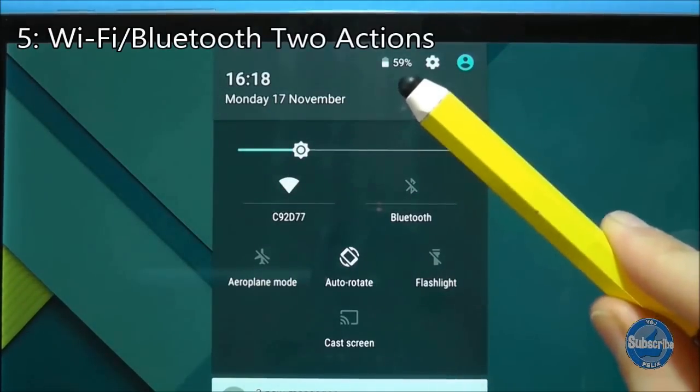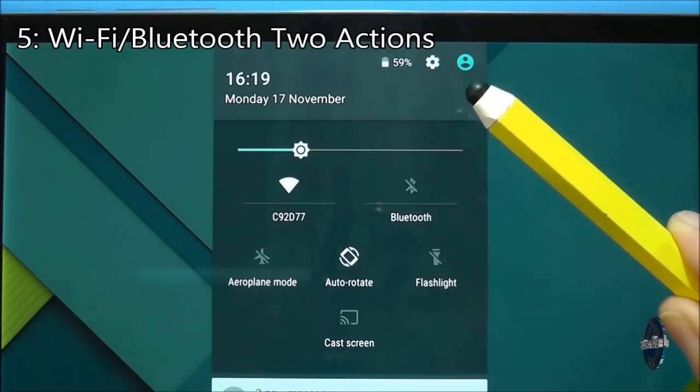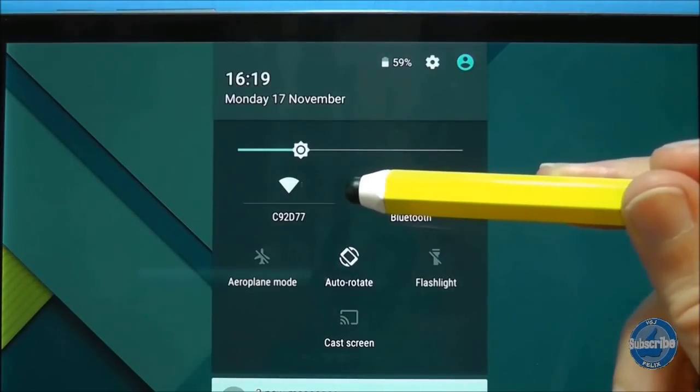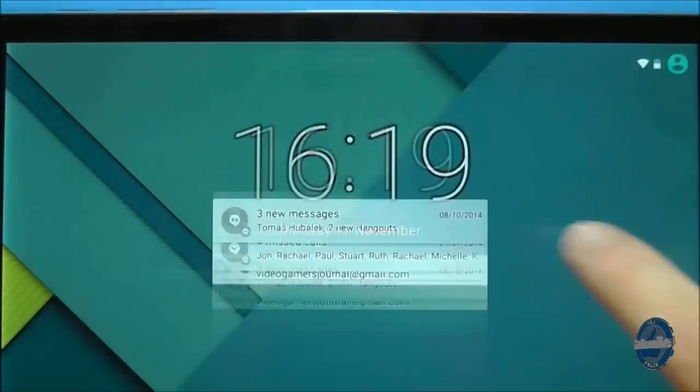The battery percentage, settings cog and profile pictures are all buttons you can press. Also note the wifi and bluetooth buttons have two actions: press on the icon itself to toggle them on or off, or press on the words to access the dedicated wifi or bluetooth settings screen.